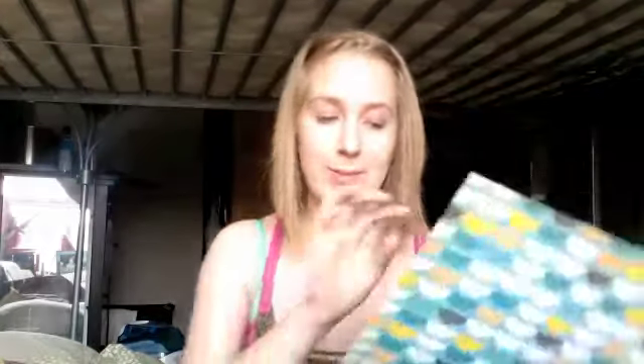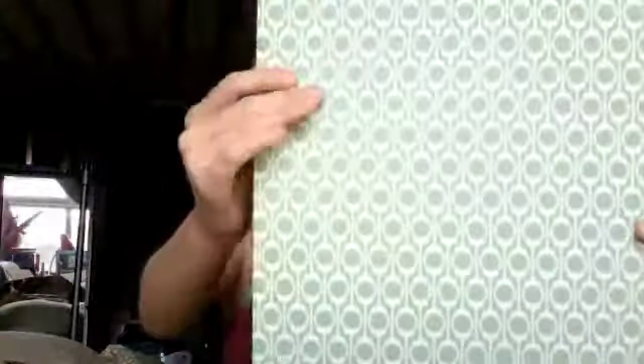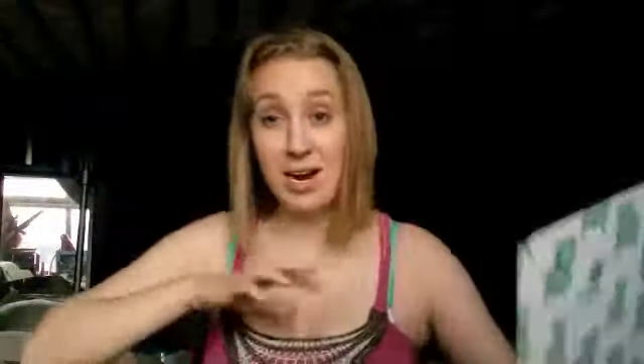Then we have ones from Studio Calico, which I ordered from yesterday, and I'm super excited to get my first kit from them. These are from the Homefront collection. This is Dollhouse. This is Conversation Piece — this is the back side and this is the front side. My mom has collected chairs since I was really young, so I have a thing for chairs now. Whenever I see a piece of chair paper, I have to buy it — it's kind of a problem.